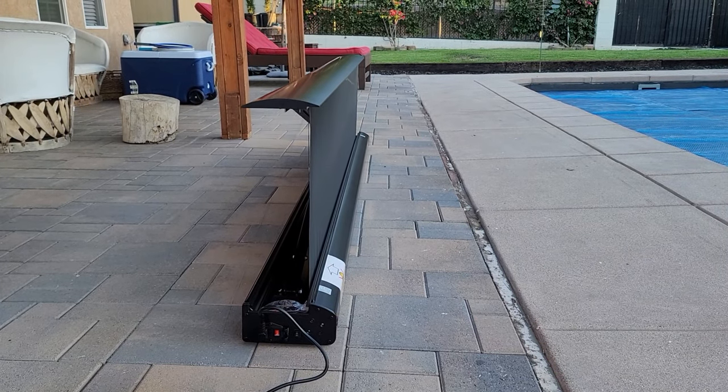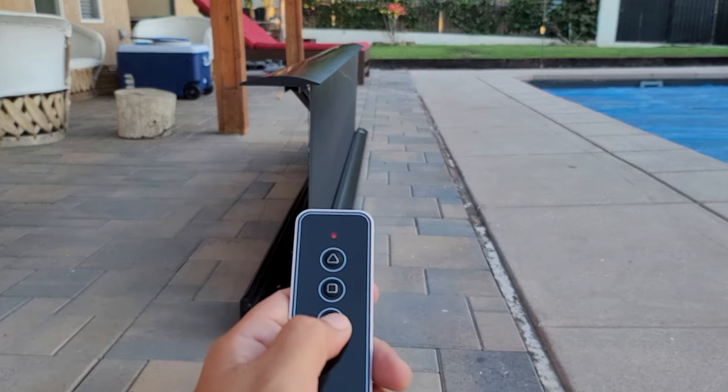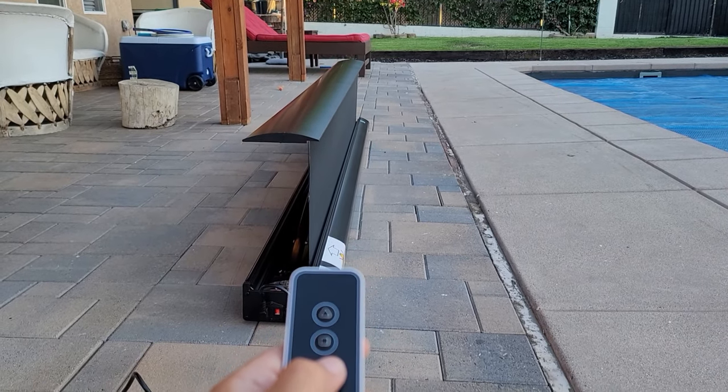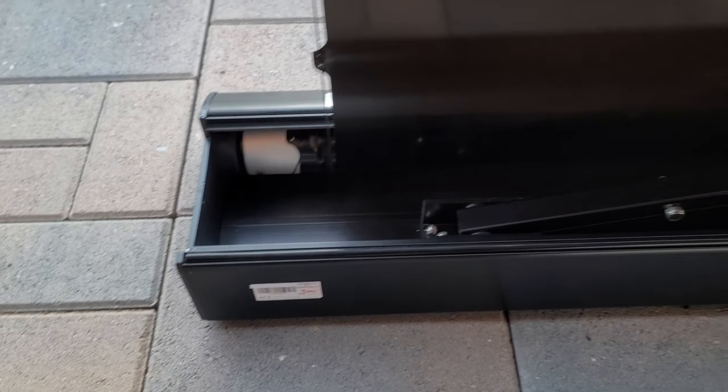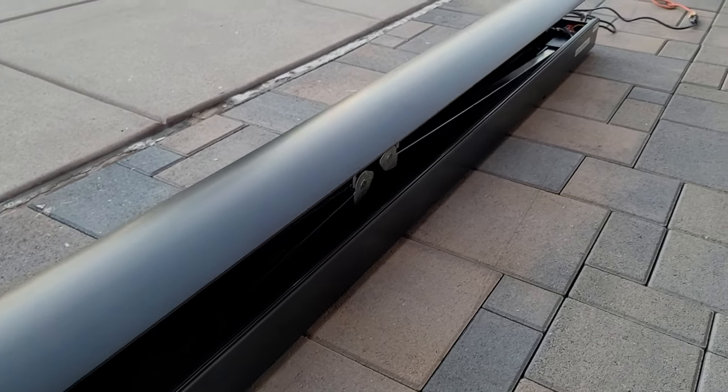The commands are very simple: up, stop, and down — that's it. The screen rises and lowers using scissors back cross springs, powered by a tubular motor. It takes around 24 seconds for the screen to fully open and the same to close.